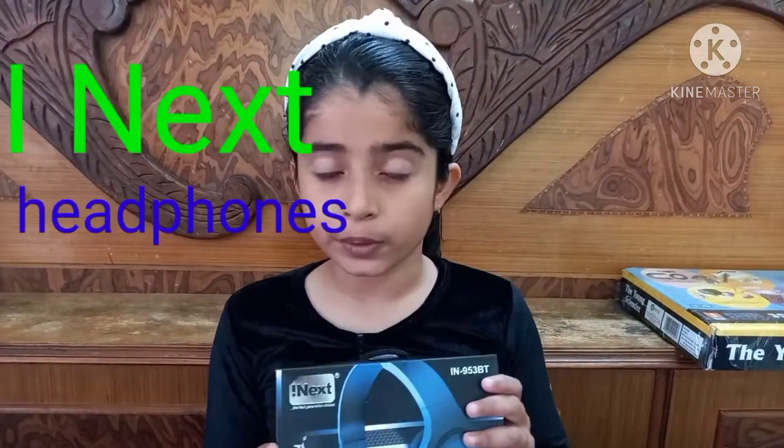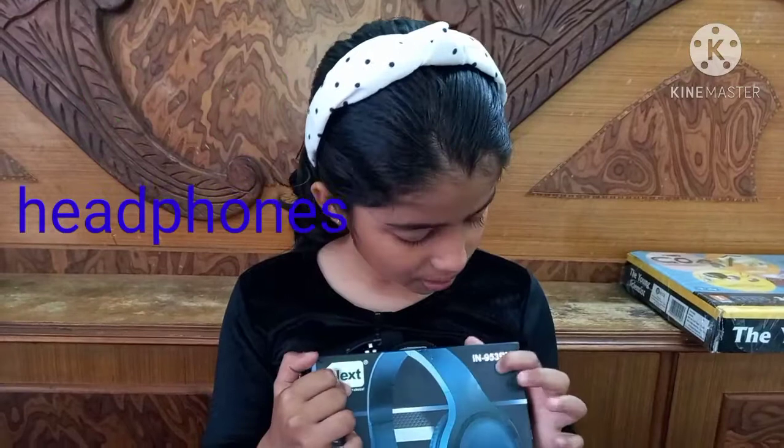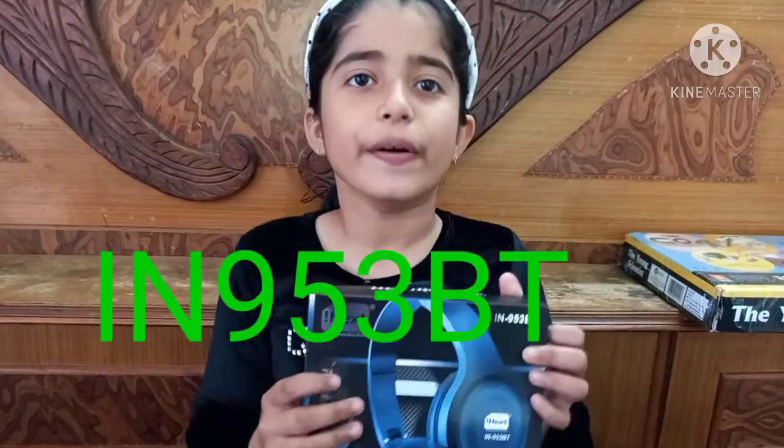Hello friends, I am Sanvi and you are watching Sanvi's lifestyle. Today I am going to review iNext's headphones. Its model number is IN953BT.